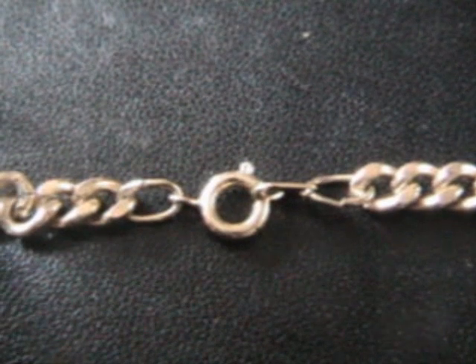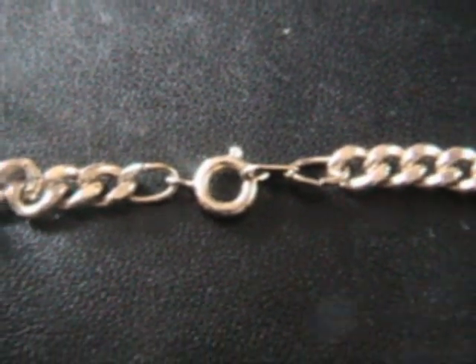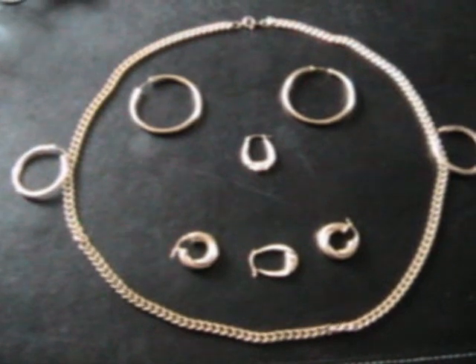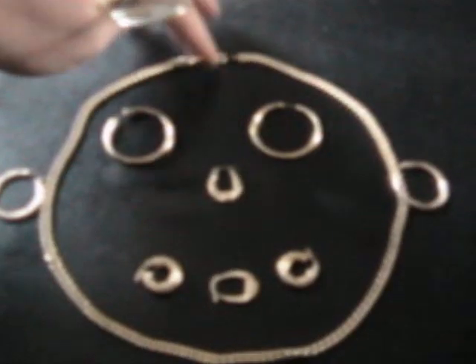First you need a powerful magnifier like this one I'm using right now. Every piece of gold should be hallmarked, so look for this hallmark on every piece of gold that you wish to test.